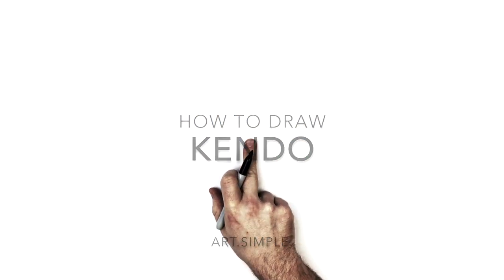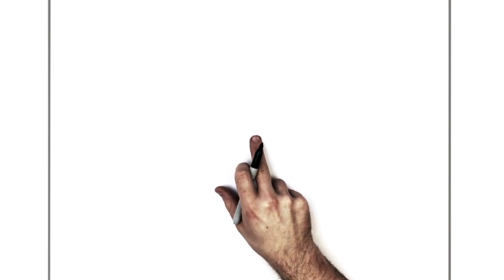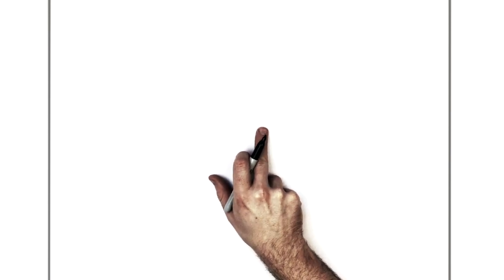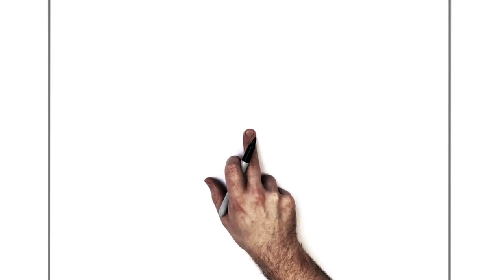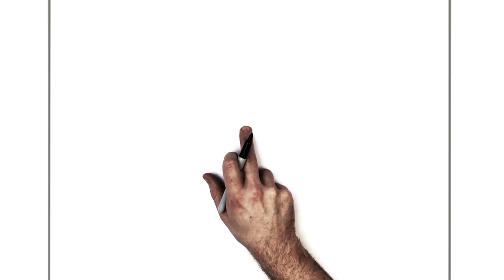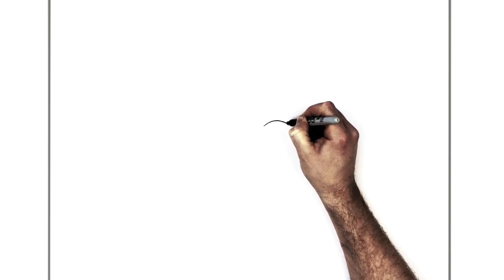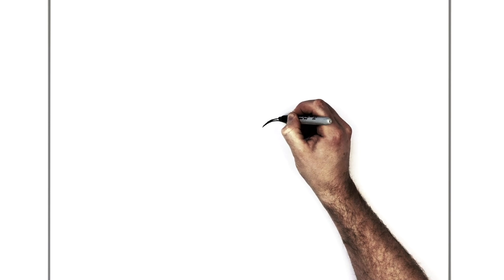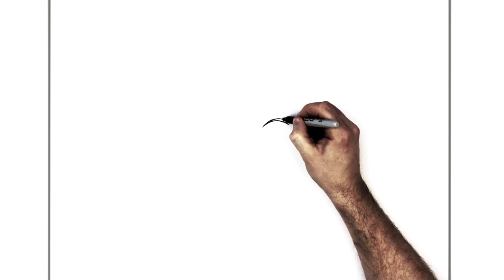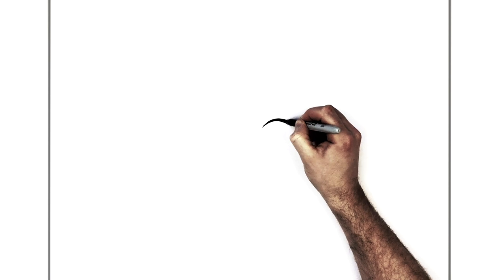We're going to start with her eyes. The center point of my page is about here — that's where her nose might end up being approximately. Pretty close to the middle with Kendo's eyes, because they're quite big. You might get away with putting her eyes on the actual middle line or a little bit higher. So curve line — standard kind of anime eyes — separate curve line, and then we're going to thicken this up with a bigger curve line.